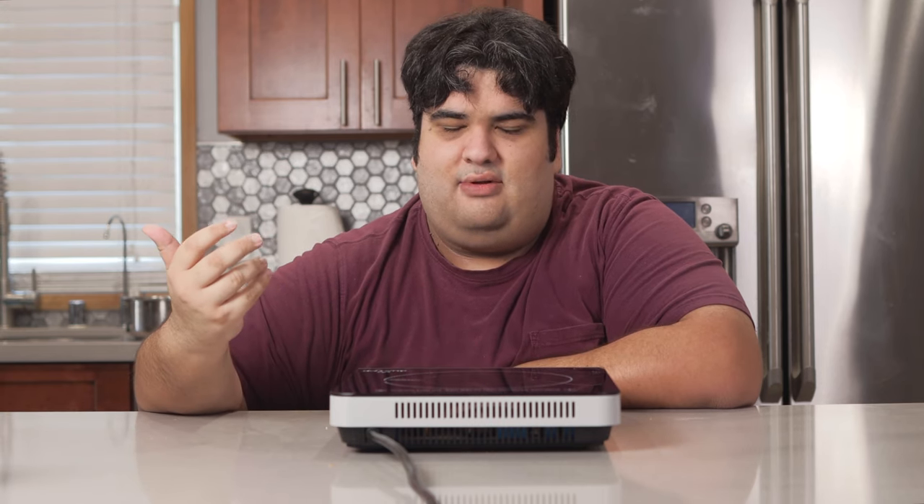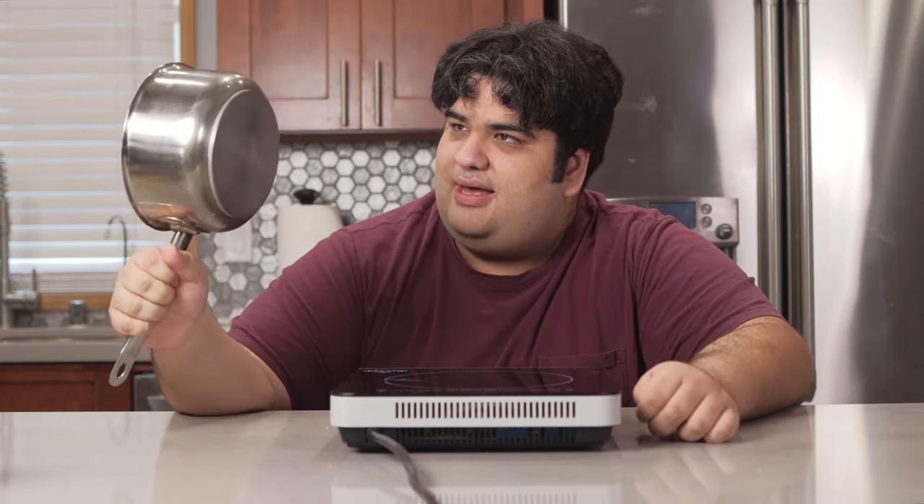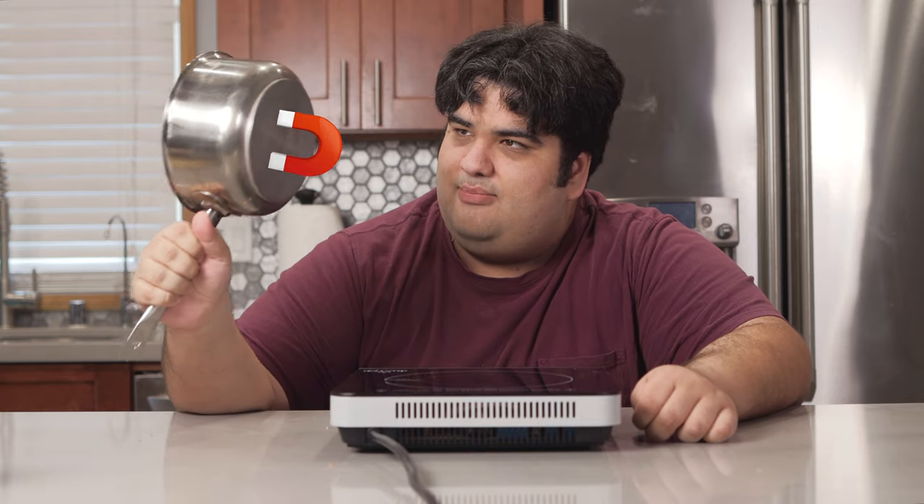You're not just limited to cooking fondue, unlike a fondue pot. Now, if you're gonna use an induction cooktop, make sure you use a pan or pot that has a magnetic bottom.